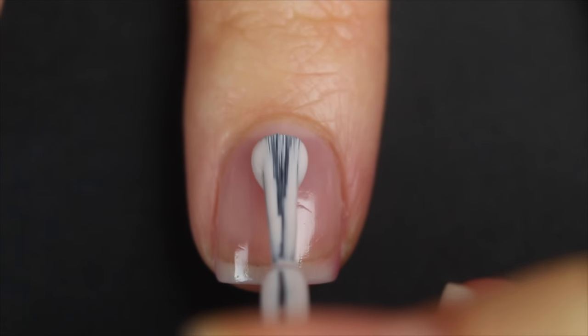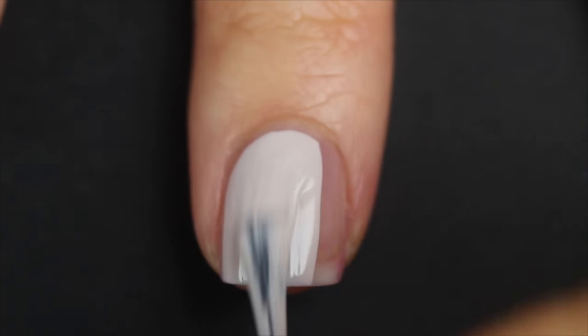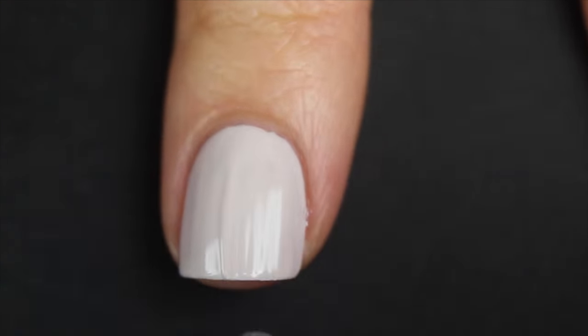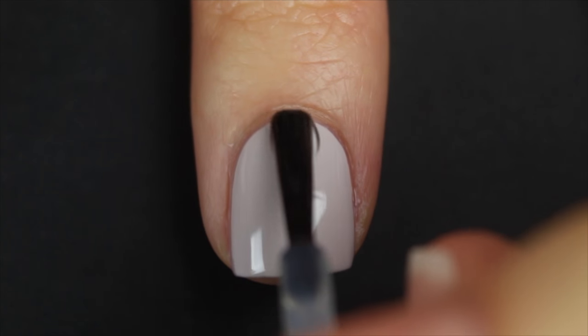For whatever reason I also decided not to film me putting on my base coat. This is me applying the polish, and this is why I'm not sure this was the China Glaze — it was a one-coater and I don't remember that being a one-coater.